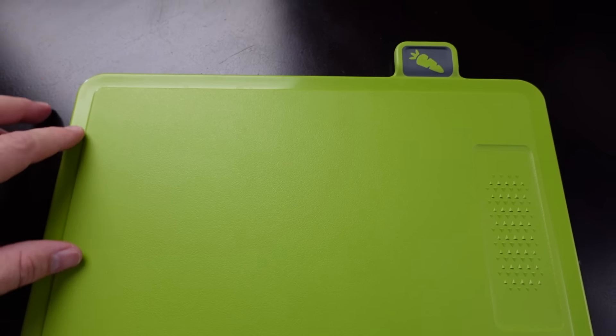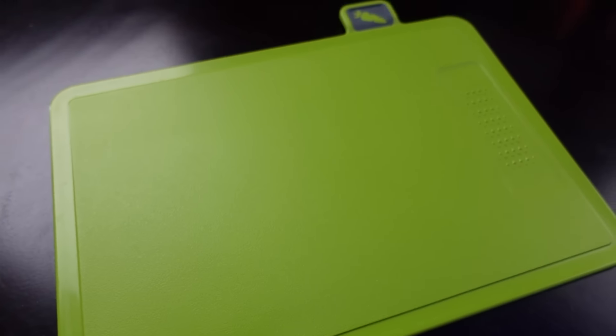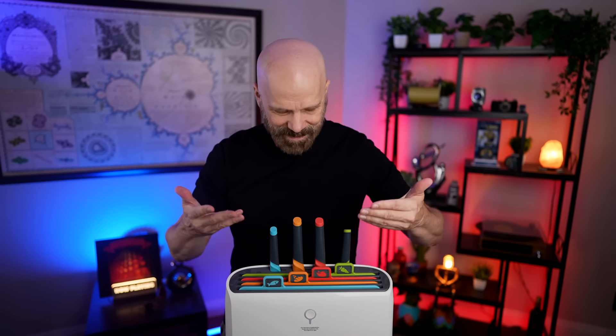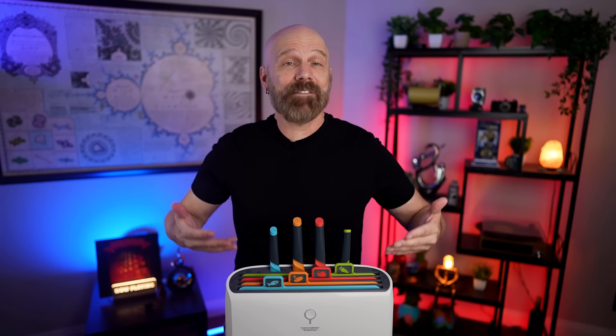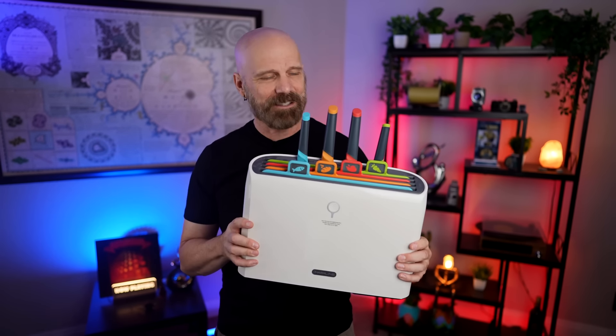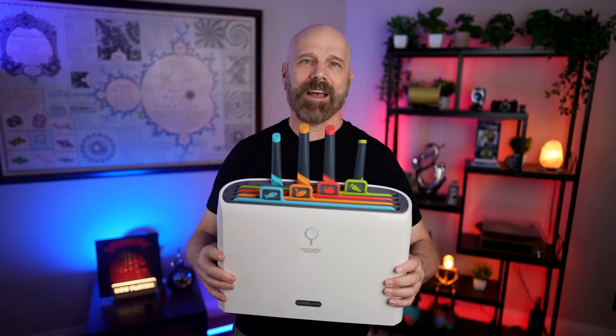Forgetting the fact that there's nothing really smart about this and the drying feature didn't work at all — as cutting boards I actually quite like them. The green board is the one I reach for most and it's held up pretty well with only a few scratch marks. What's disappointing is seeing these on Amazon for $80 to $120 — way overpriced. They should just make this a nice color-coded cutting board set, drop the price in half, and call it good.